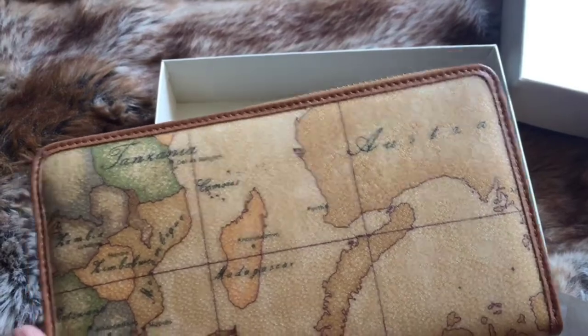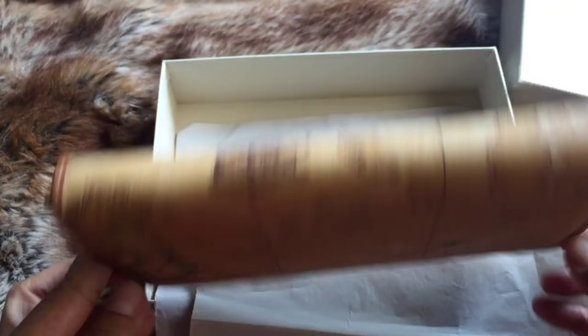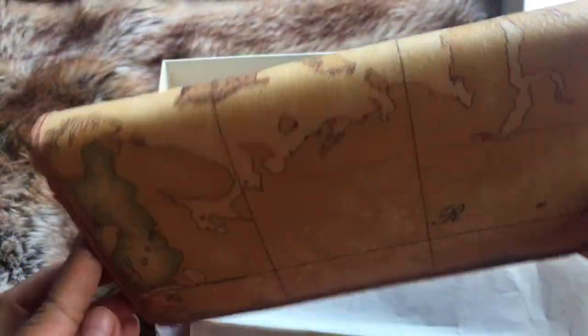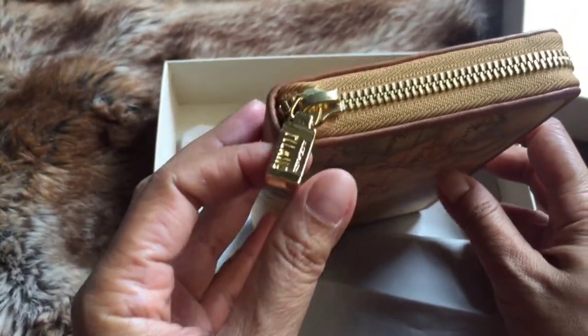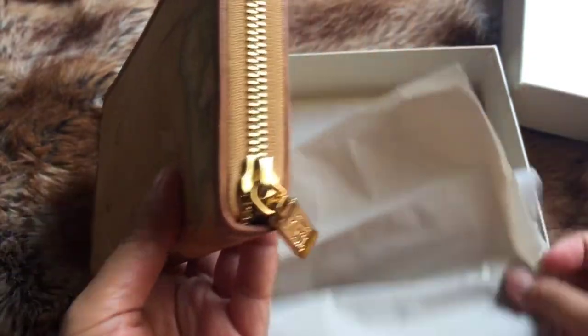This is what the wallet looks like. It's in a natural color, and it's one continuous piece of canvas with leather trimmings. The hardware is in gold color.